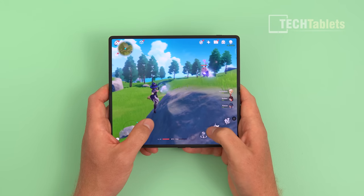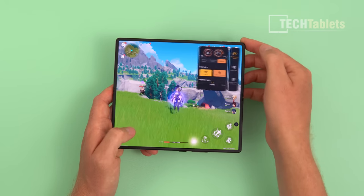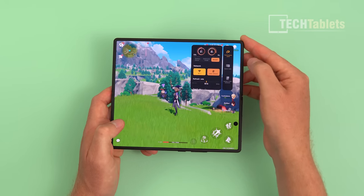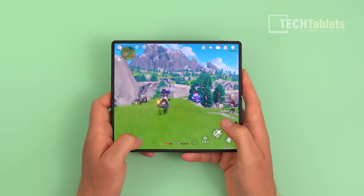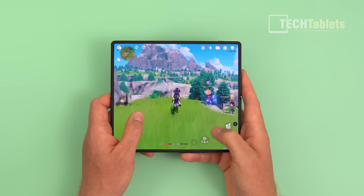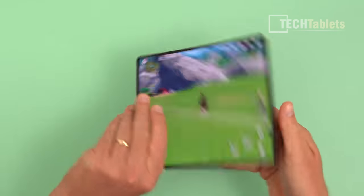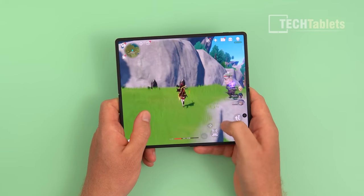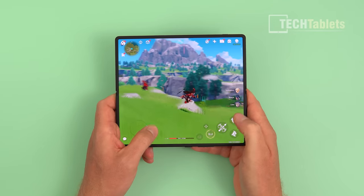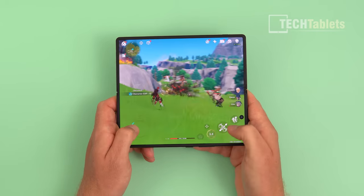Gaming performance is very good. In Genshin Impact at max settings and 30 FPS, performance is constant. There's a boost mode you can enable by swiping in, which increases performance but raises thermals — reaching around 50 to 51 degrees Celsius, especially around the camera module and frame. That's the trade-off for such excellent, steady performance from demanding games.